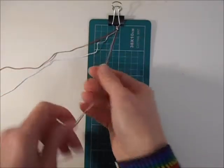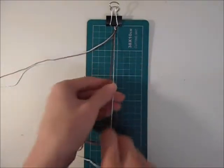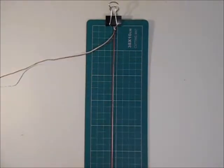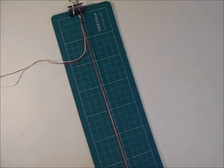Then you want to just neaten up your cords — find the shortest ones and the longest ones and put them in the right place for knotting over. Then you can take the shortest cords and clip them to the other end of your board.